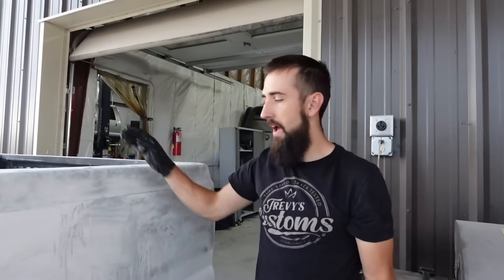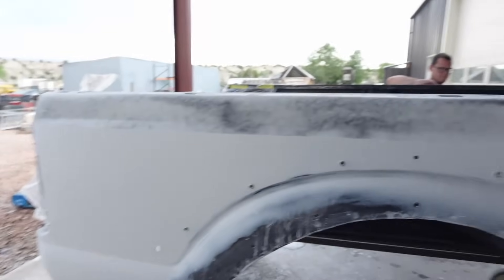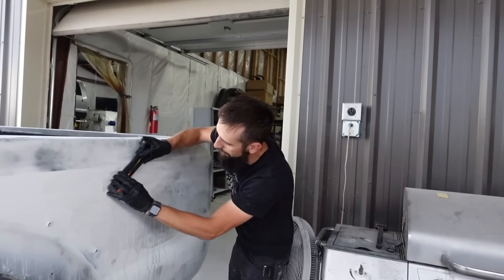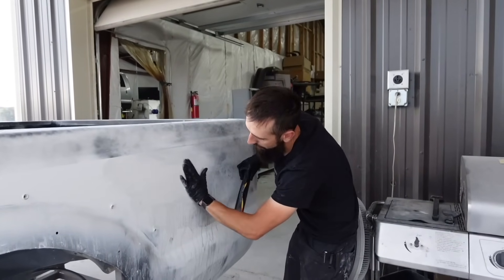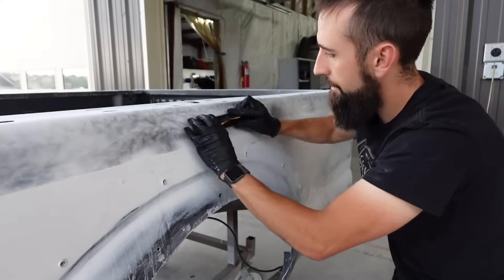We're taking out the orange peel in the primer of the bed - there was a thick build of stuff and we're just leveling everything out. This thing is just going to be really straight. Look at it - it looks insane compared to what it did five days ago. Insane. That's also been a couple days of work, but we're trying to keep a flat block and keep it real nice, just getting rid of all that peel.